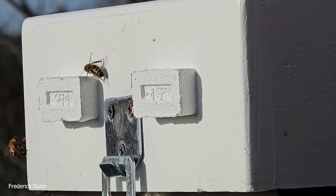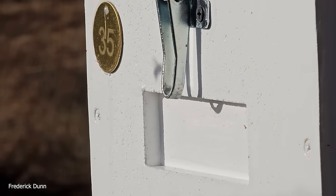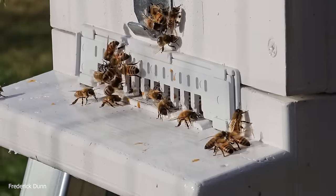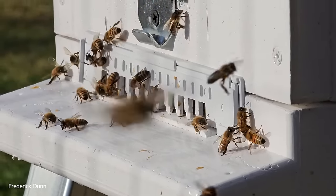Right next door is a Lyson hive — six frames, polystyrene, well insulated. This will be my first winter with one of these. Look how they're doing — again, this was just a swarm that we put in here and we just leave them to themselves.